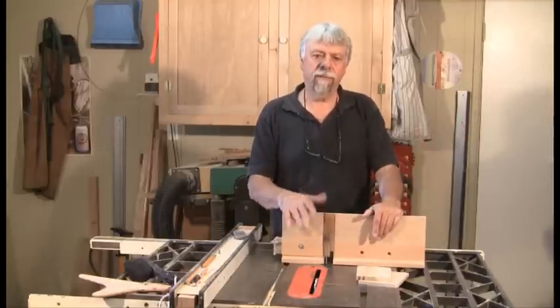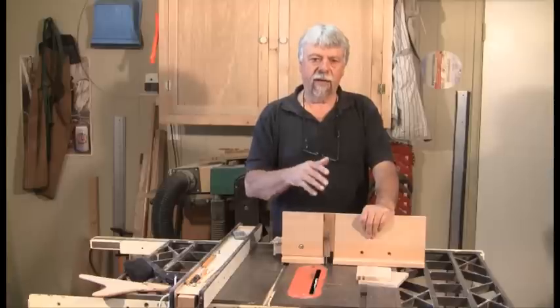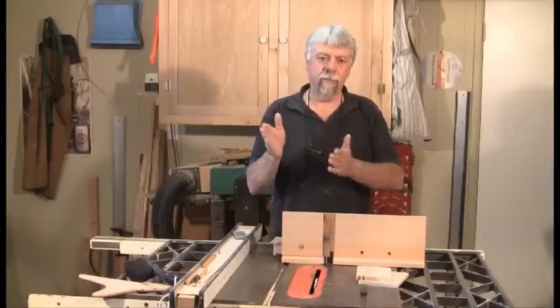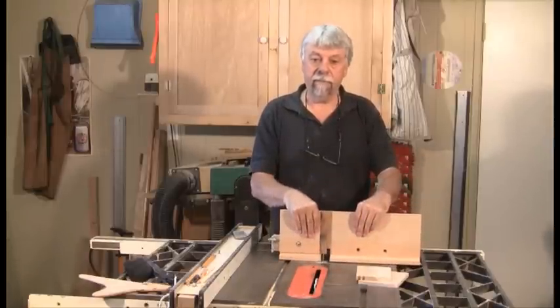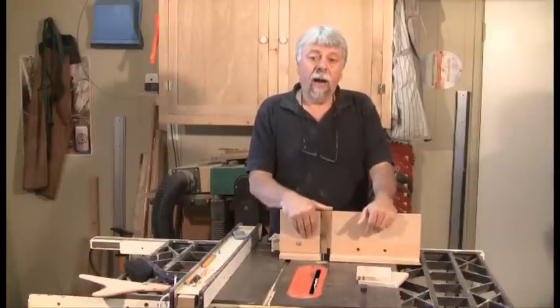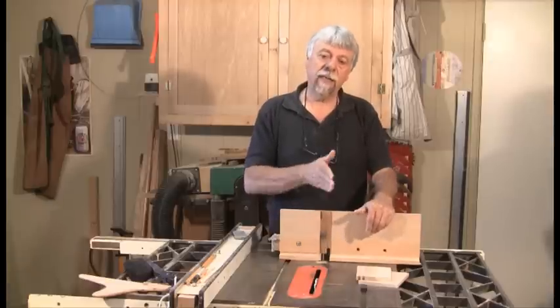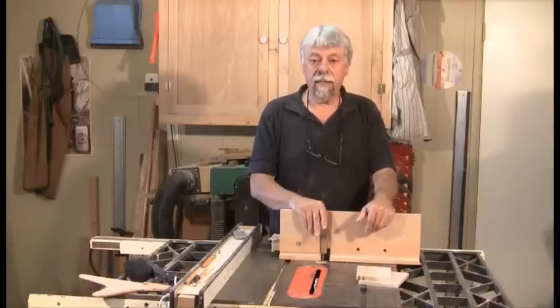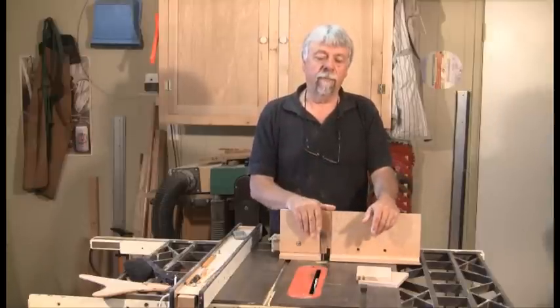Both of these systems worked fine for a small number of box joints. If you have the time and take care moving them through, they both work fine. Plans for the second one are inexpensive and it does work. But I needed to make a lot of box joints accurately, and I felt that neither one of these were doing the job for me. So I actually had a brainwave.